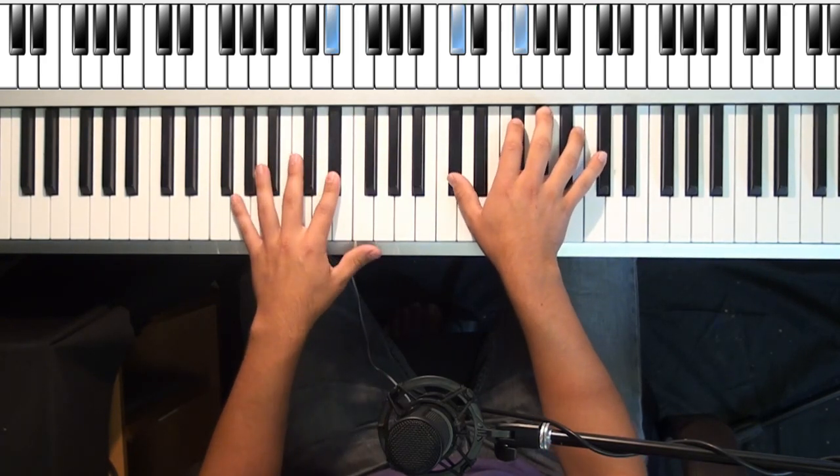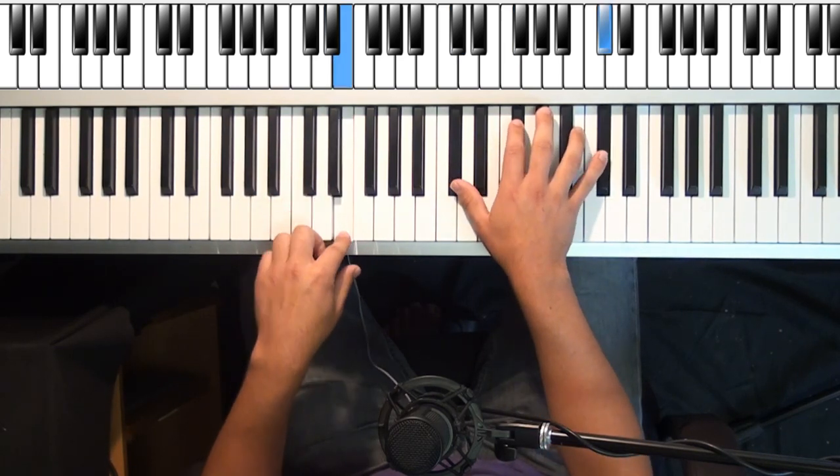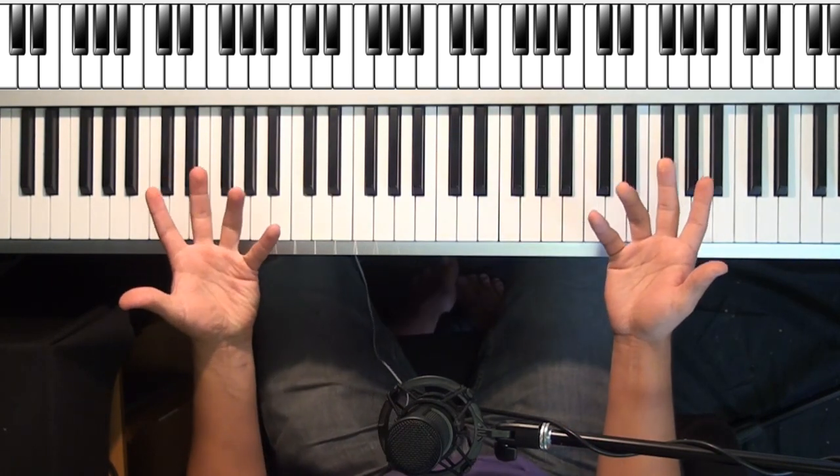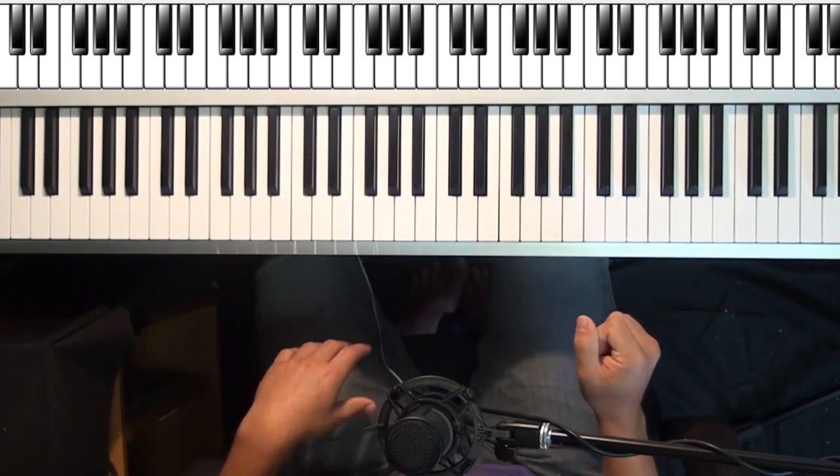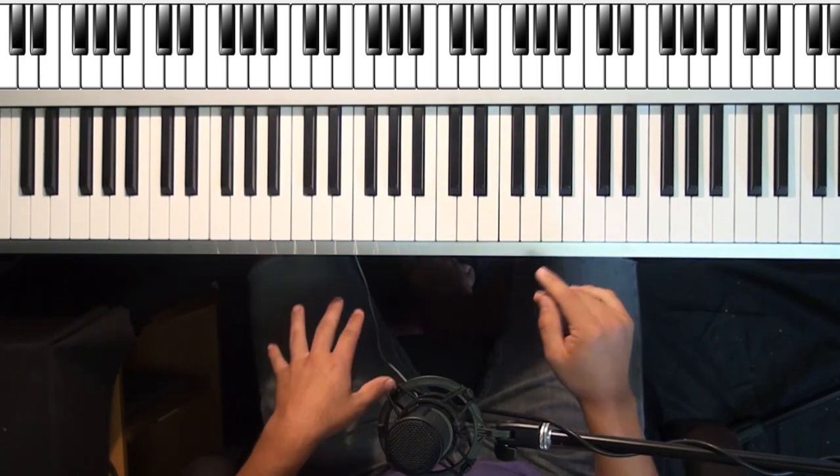Right hand cannot change — it's got to be even. That's just an exercise to get the rhythm down. That's not the actual song, so practice that. Once you get that down, then you can play it like this.